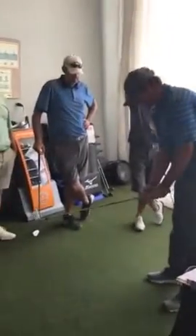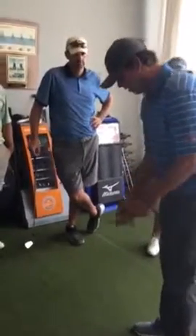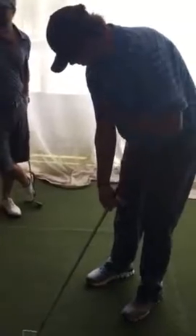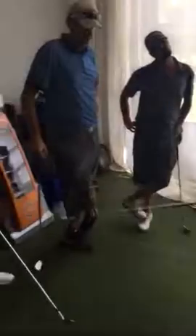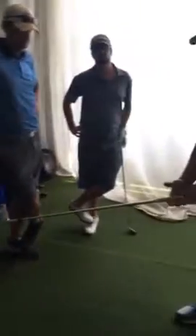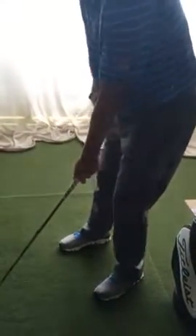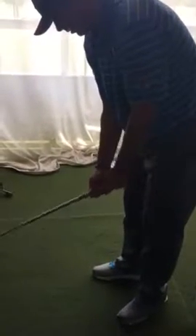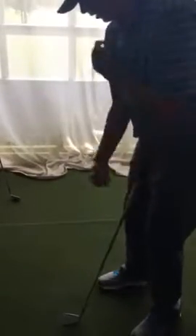What we're looking for in a proper grip: the textbook says to have both of your V's going to your right shoulder. The V's are formed by your thumb and index finger on each hand, both pointing to your right shoulder. There is some leeway in that — what we really want is our hands to neutralize each other; we don't want one hand taking over. You'll see a guy like Jordan Spieth might have a slightly weaker left hand, but his right hand complements it well. So let's focus on getting our V's somewhere in that right shoulder area.